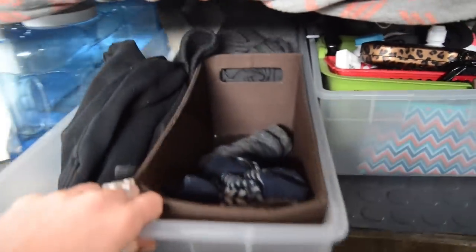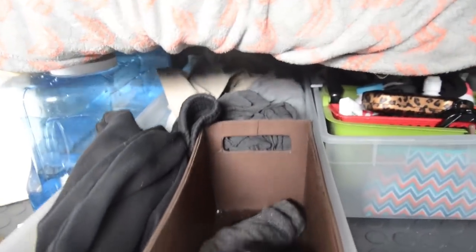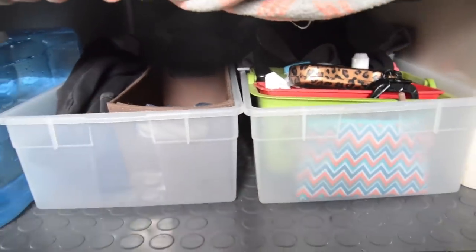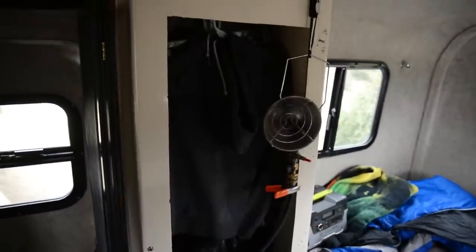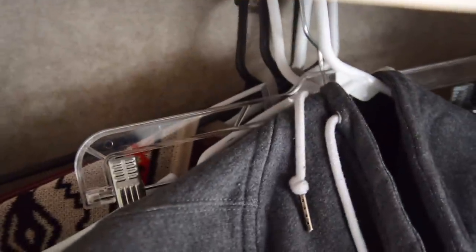We each have one bin for our clothes — these are wrapping paper bins that I ordered online, and they fit perfectly together with our water jugs. Next to our bed, we have a closet. We hang a few clothes in the closet, but mostly use it for storage of other miscellaneous things that we access regularly.